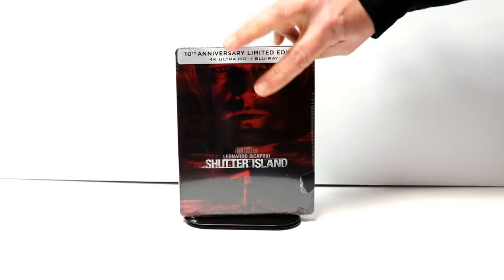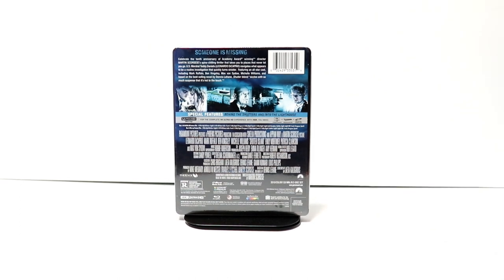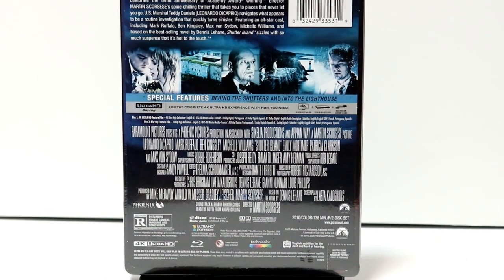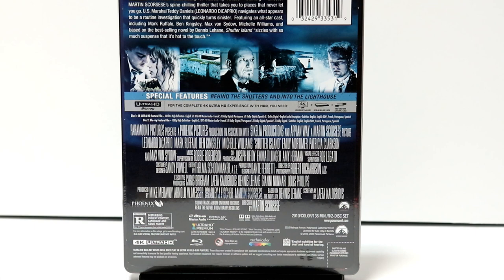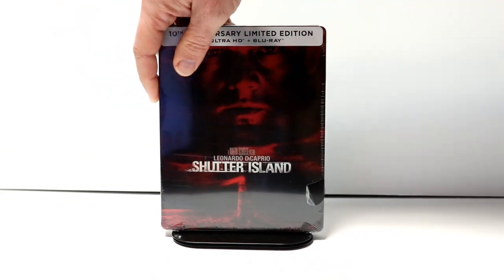Here's the front. And here's the back. If you would like to check out these special features, you can go ahead and pause and do so. I'm going to go ahead and remove this from the wrapper and we can take a closer look at this artwork.